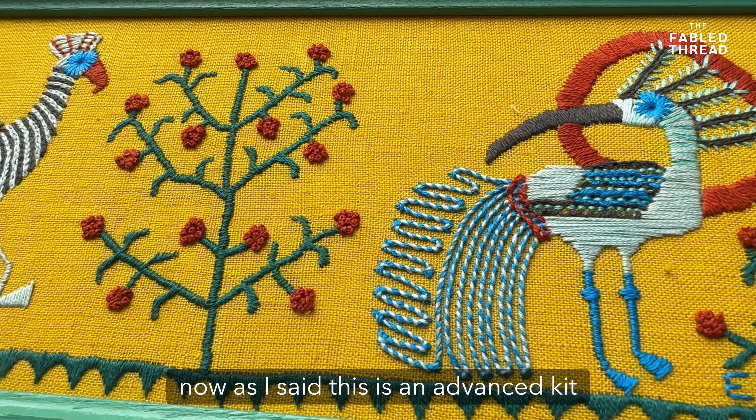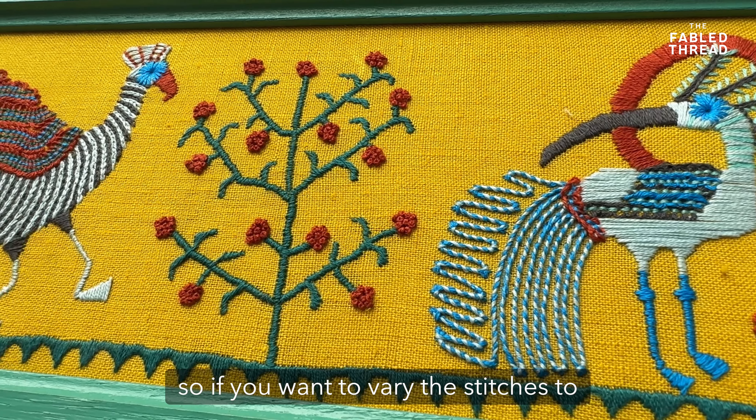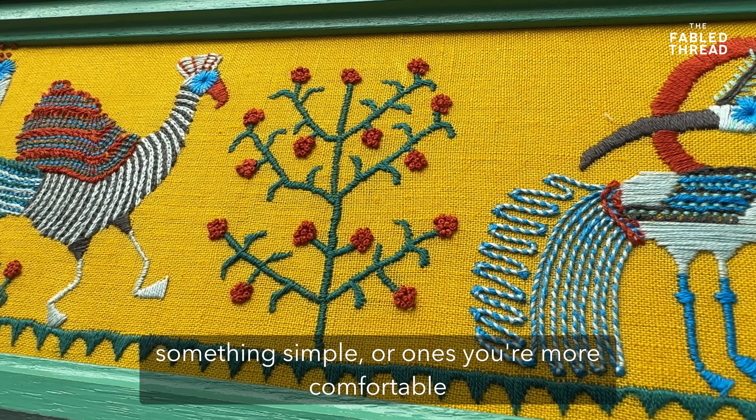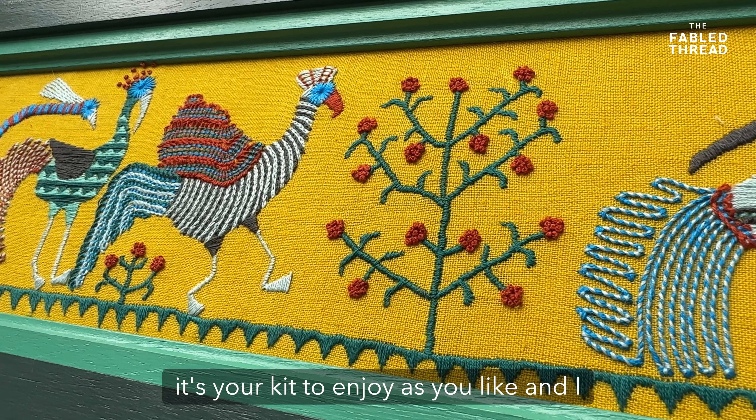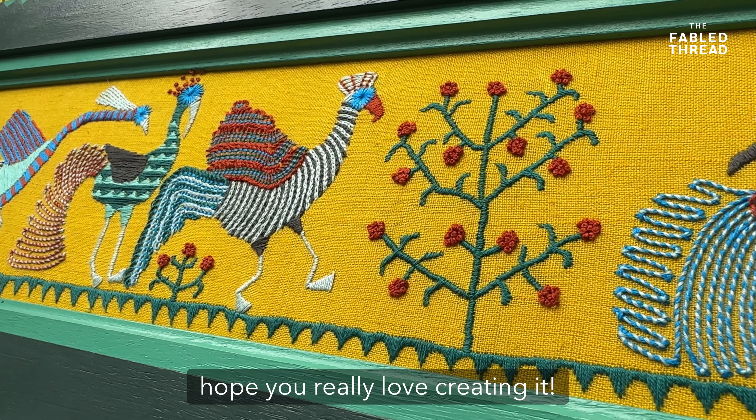As I said, this is an advanced kit, so if you want to vary the stitches to something simpler you're more comfortable with, please do. It's your kit to enjoy as you like, and I hope you really love creating it.